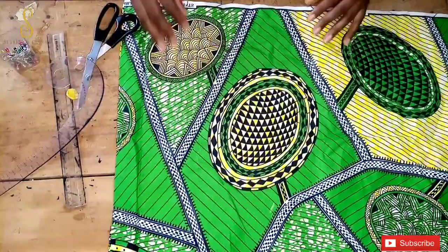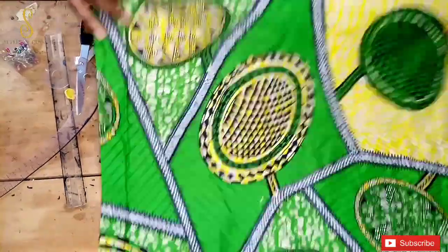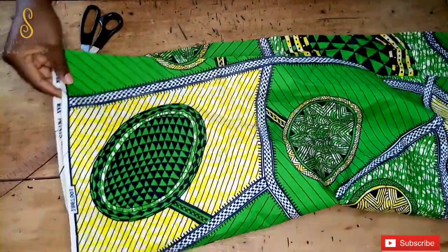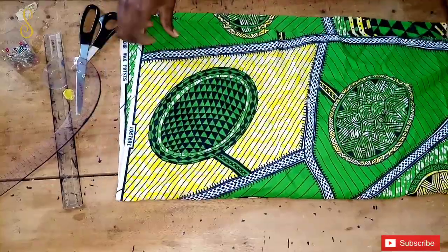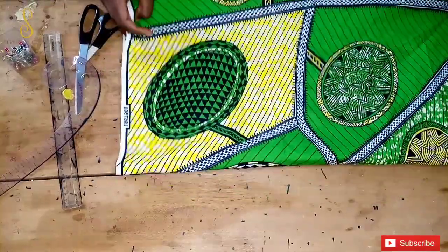I've gone ahead to cut the fabric and this is what we have. I'm going to fold my fabric into two again, and after folding it into two we are going to start drafting the front panel.